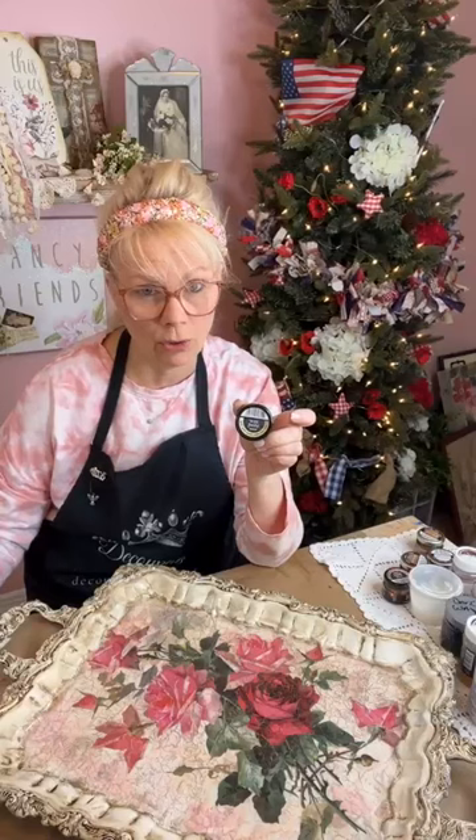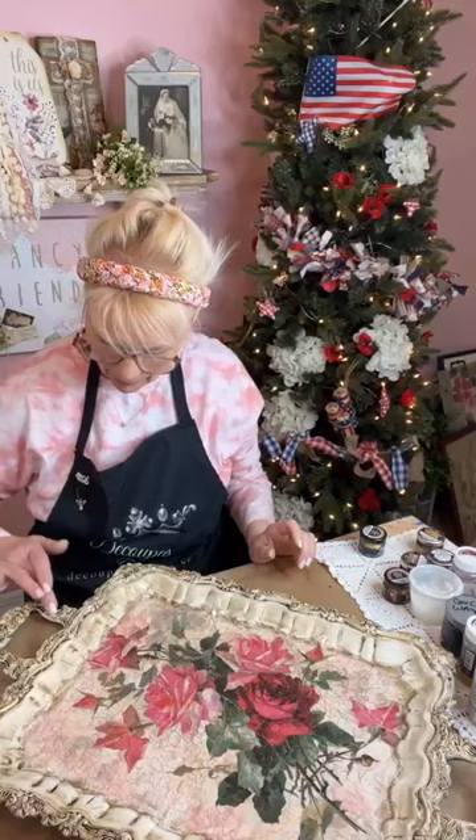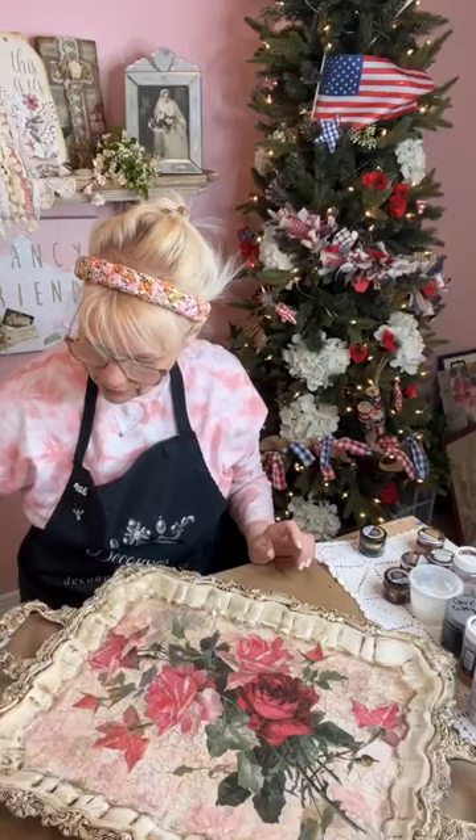These waxes do not have to be top coated. Give them 72 hours to cure and this will be on there for good. After you put these waxes on, they do not need to be top coated — just give it 72 hours to cure and it will be totally fine. No need to top coat or do anything — these waxes top coat themselves.